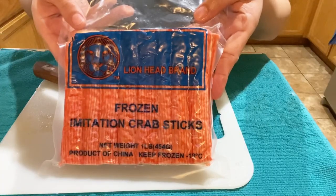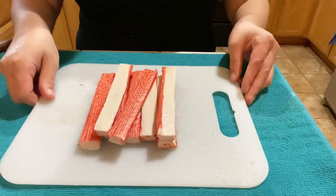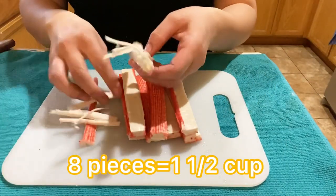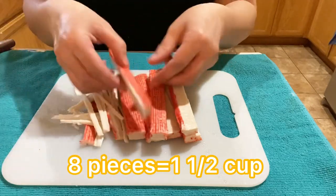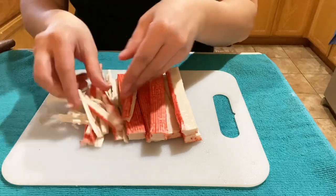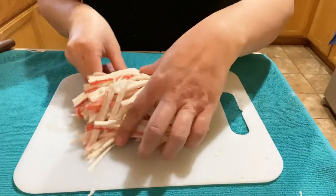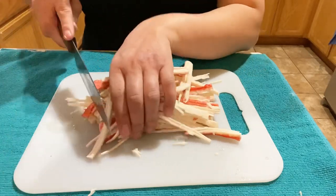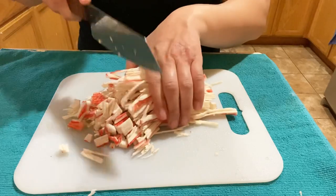This is the type of imitation crab I'll be using. I'm not using the entire bag, just half — a total of eight sticks. You'll want to either peel it or use a fork or knife to shred it, then cut the strips into smaller bite-sized pieces. The approximate amount is about one and a half cups. You can add more or less, and you can also add other types of protein if you'd like.